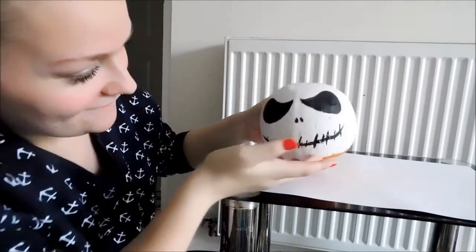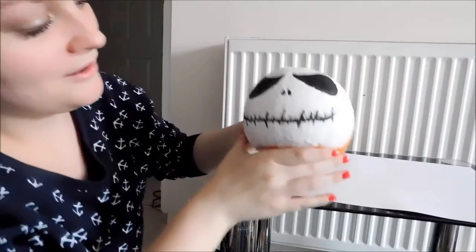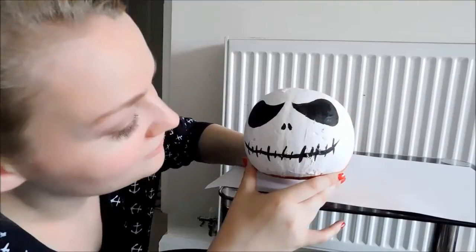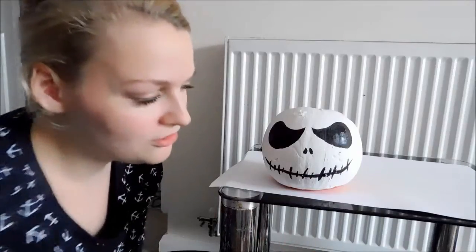So this is the finished Jack Skellington pumpkin. Not the best Jack Skellington pumpkin out there, but it's just kind of like a bit of inspirational painting. I've never done this before — it was my first time painting a pumpkin and I really, really like it. What I'm going to do just to keep it safer is seal it with PVA glue or Mod Podge you can use.